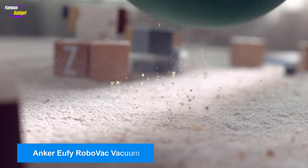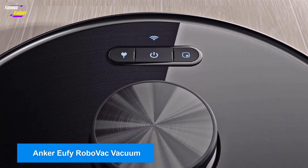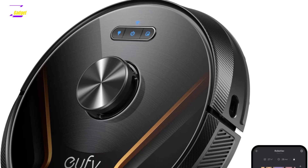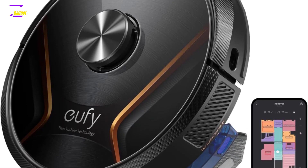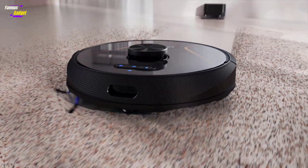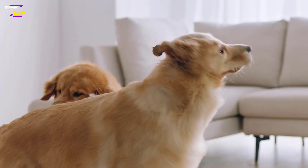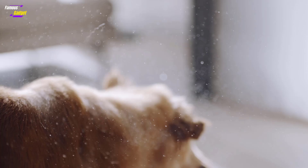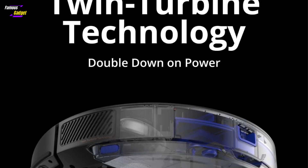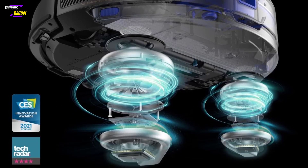Anker Eufy RoboVac X8 Hybrid is a notable alternative to more well-known brands like iRobot and Shark, often available at lower prices, with sales ranging between $449 and $549. While it lacks a self-emptying bin and does not offer one as an add-on, it compensates by being a hybrid machine, functioning as both a robot vacuum and mop. It includes a dustbin for debris and a 250ml water tank for mopping cycles, making it particularly useful for homes with tile or hardwood floors.